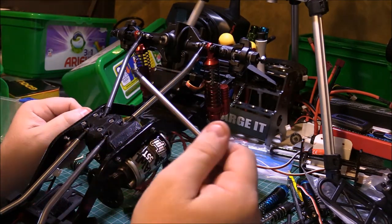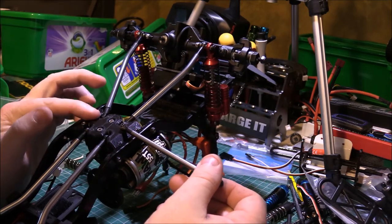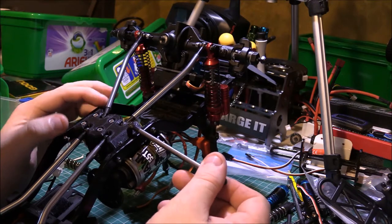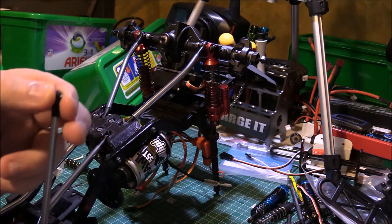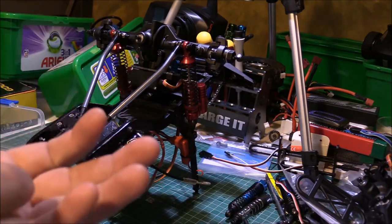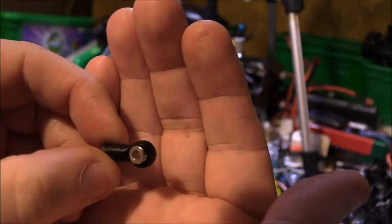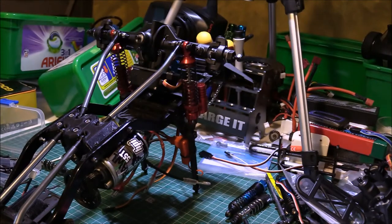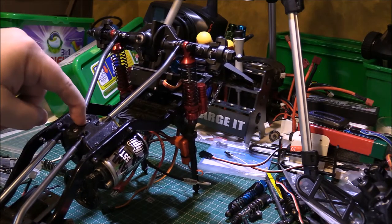Another thing to bear in mind if you're going to follow this video to do your own conversion: this here is a 3D printed piece, and into these slots here the standard FTX rod ends fit - not the larger scale rod ends. Just bear that in mind when you're getting your bits together. Obviously if you've got a different mount, different size rod ends will fit onto that.